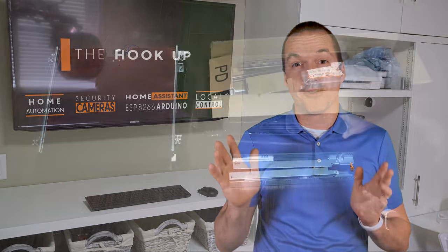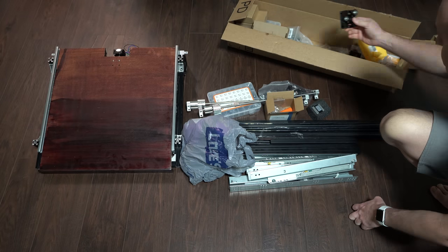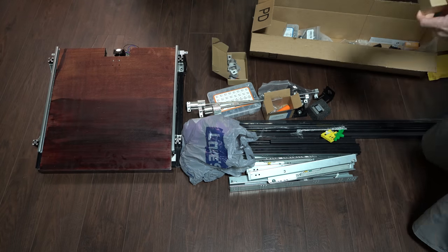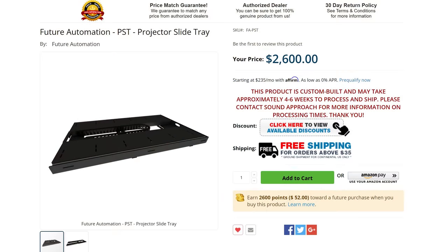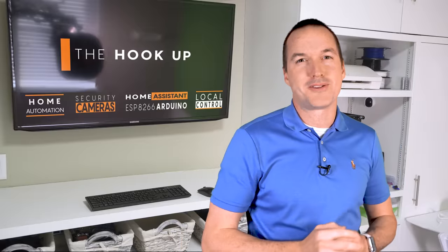In fact, this is the fourth motorized drawer I've built in the last month, and after trying out almost $500 in different parts, I think I've finally perfected it. So instead of you spending over $2,000 for an off-the-shelf solution or struggling through your own project, I'm going to give you the plans for free thanks to Eufy who sponsored this video.